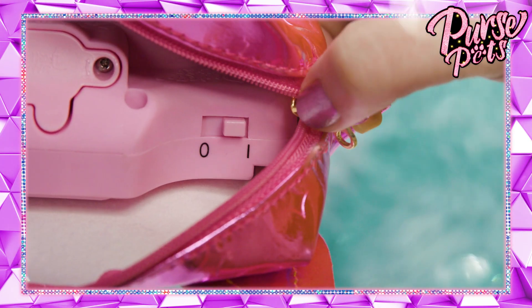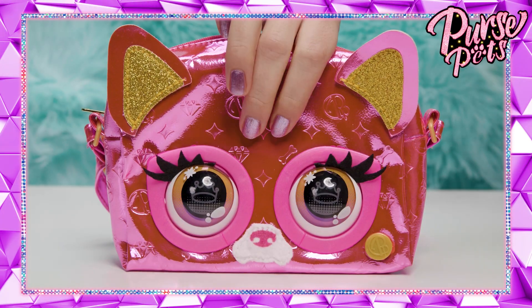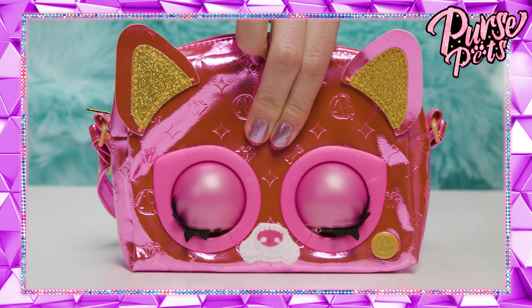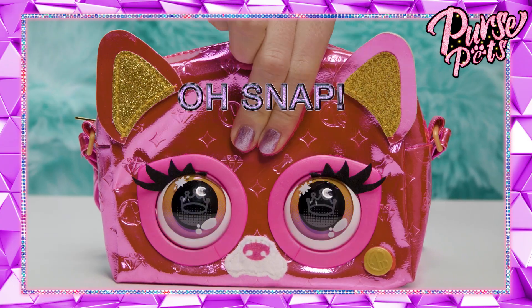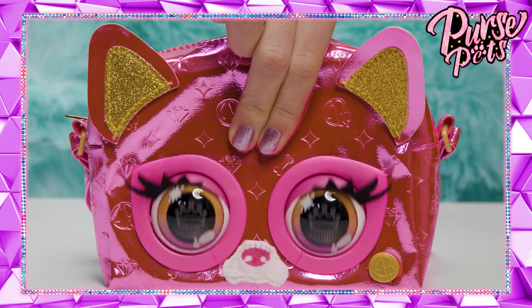When you turn this shiny purse on, she starts in on-the-go mode. In on-the-go mode, press her forehead quickly and she'll blink and make super cute sounds. Ready for your close-up? Hold her forehead and she blinks with fun camera sounds. Oh, snap! Now pose and pose. Love the camera clicks — it's like your own personal paparazzi.